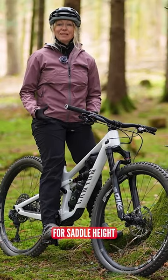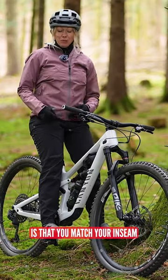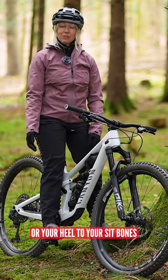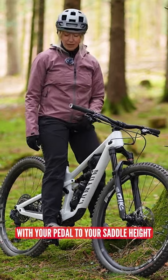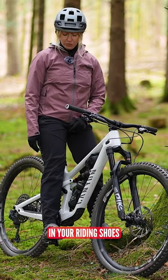The most common school of thought for saddle height is that you match your inseam or your heel to your sit bones with your pedal to your saddle height, and that should be done in your riding shoes.